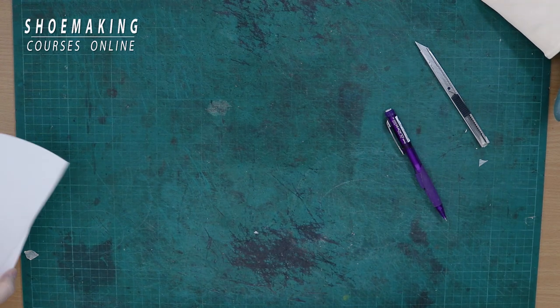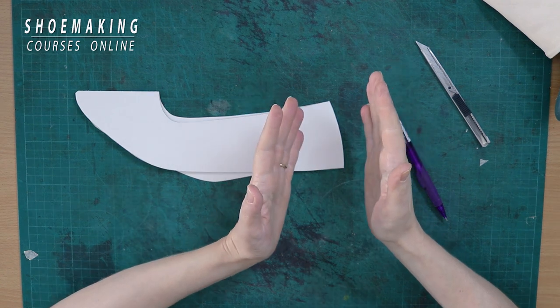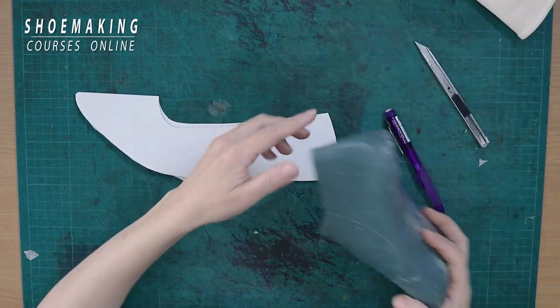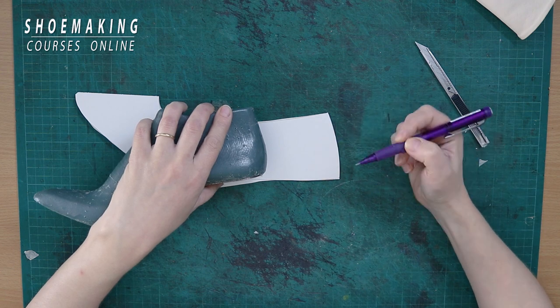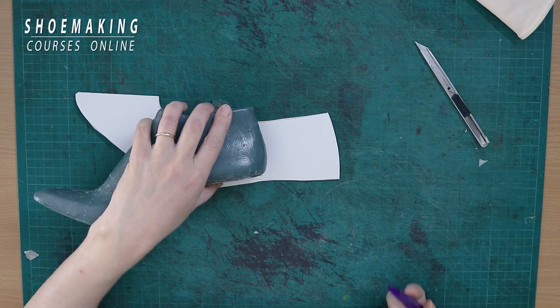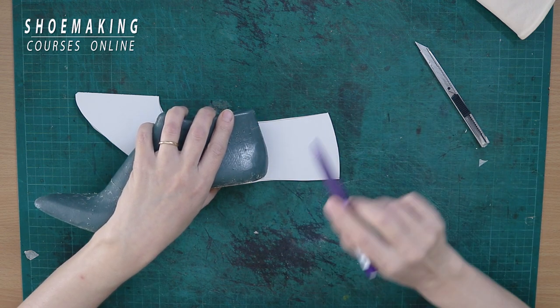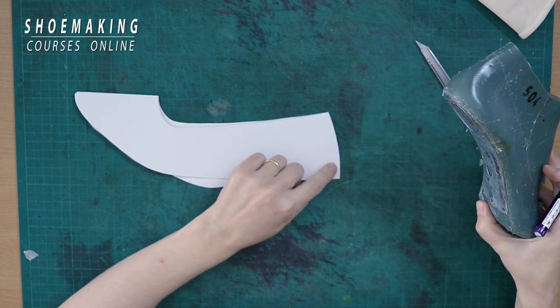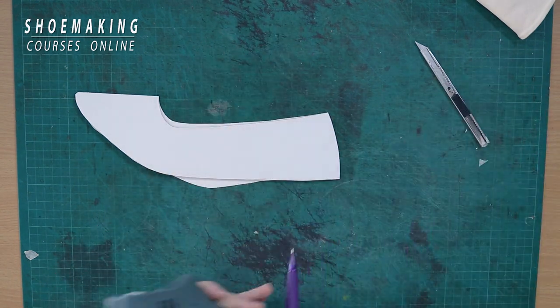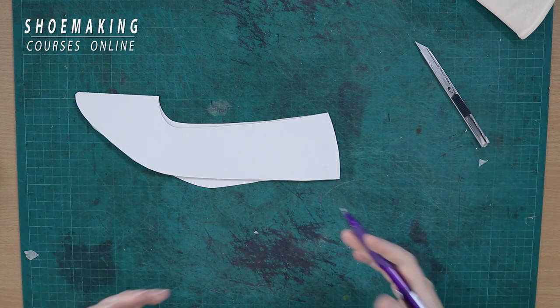Let's take a look at this pattern. Remember I talked about the right curve of the pattern where the gap between the shoe last and your pattern is not more than two millimeters. When you look at this line of your back pattern, I see it immediately — this line is too flat. If you compare it with the shape of our shoe last, you see it has a curved, rounded shape, but here I have a flat line.